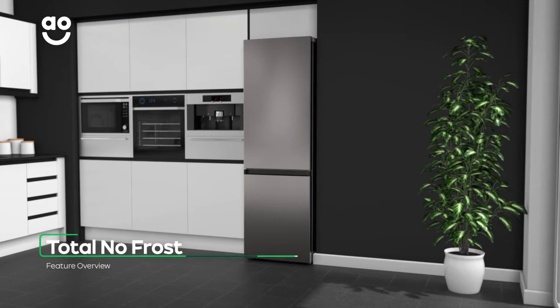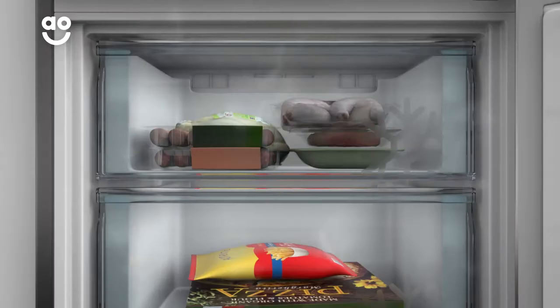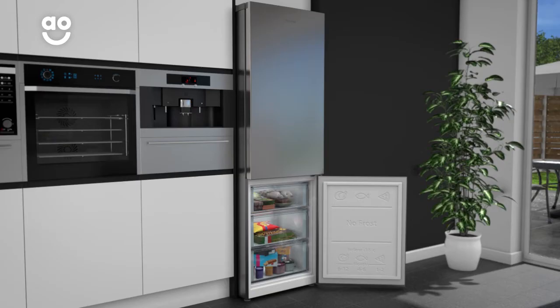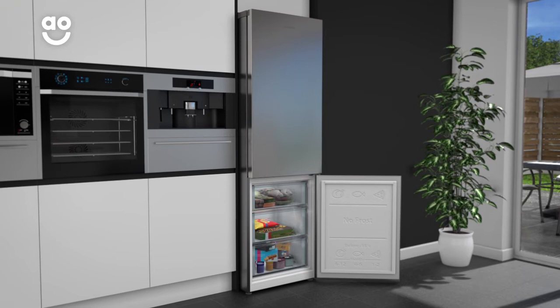icy build-ups in your fridge and freezer. It keeps cool air constantly moving around both cabinets so there's no risk of any ice forming. This means you'll never have to defrost the freezer again, and those fresh strawberries in the fridge will stay juicy for longer too.